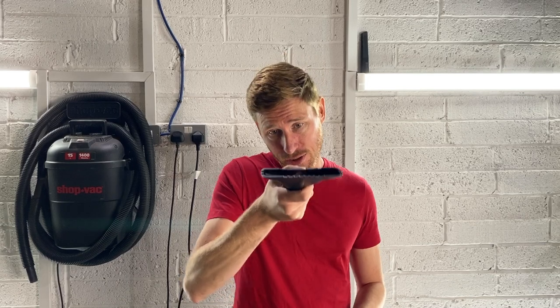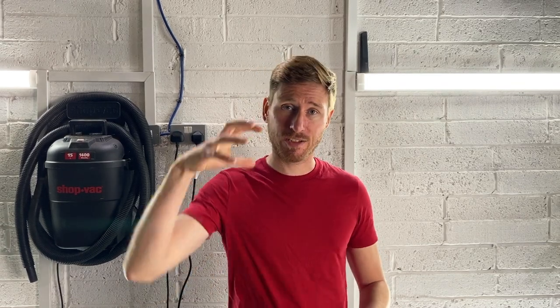A really good tip is to turn the rug upside down and do it in sections with the tool underneath the rug. That's going to allow anything in the base fibres to fall out directly into the airflow from the vacuum.